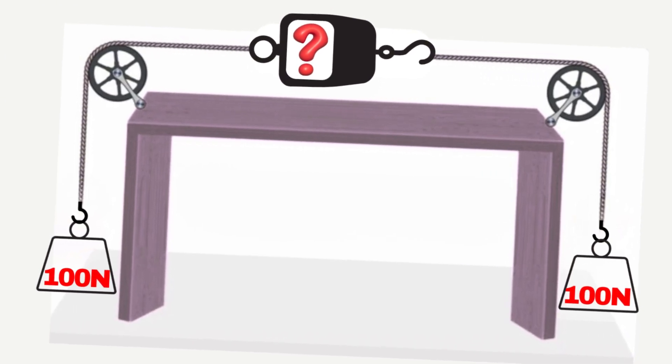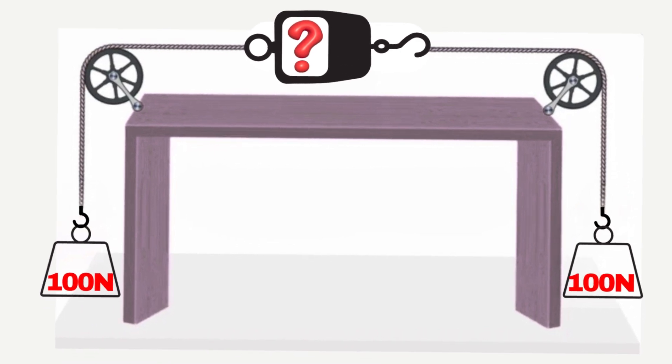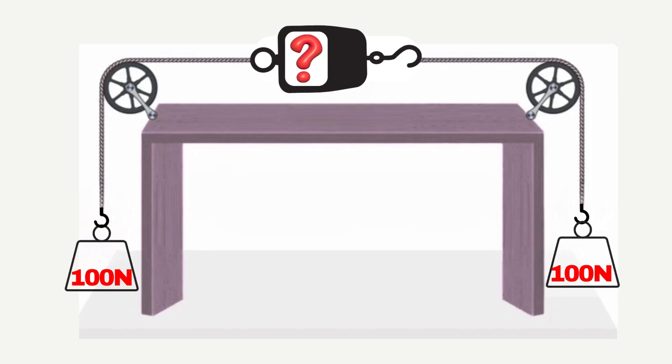Have you ever come across this simple yet surprisingly tricky physics question? It involves weights, pulleys, and a spring scale, and it confuses almost everyone. Today, let's break it down clearly and make sense of it.